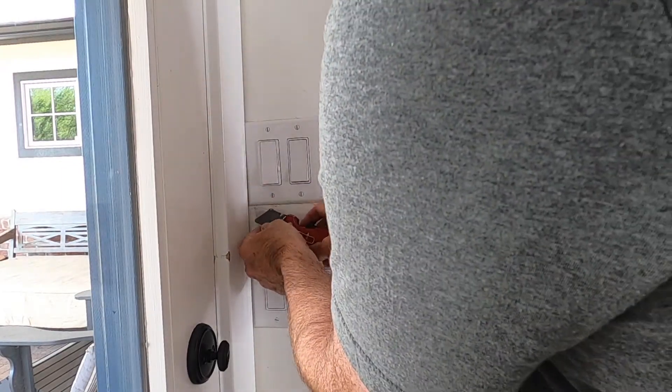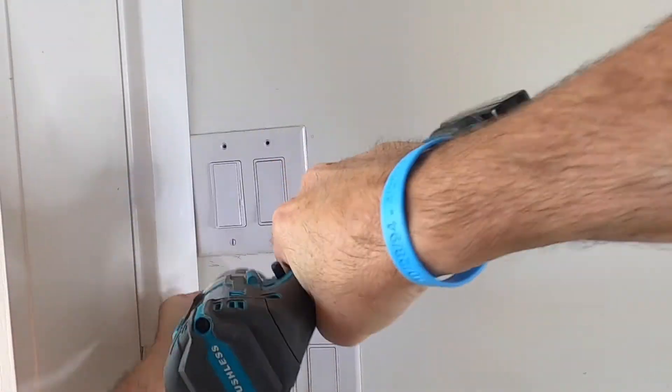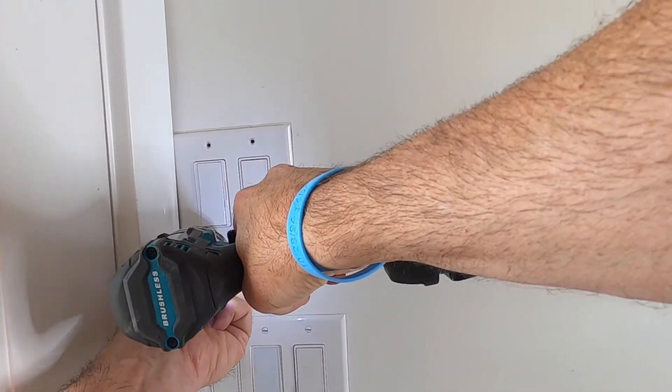I recommend scoring around the faceplate when you're about to remove it. You could pull some paint off if you don't do this. Take the flathead screwdriver or your drill and unscrew those screws.